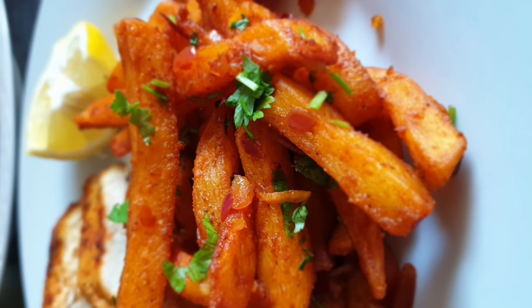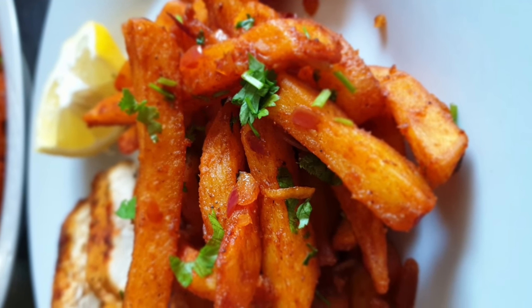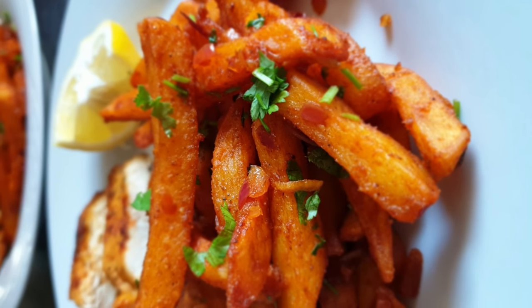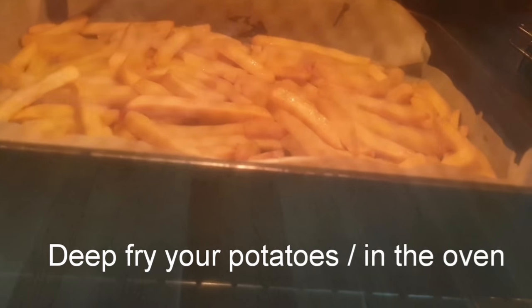Welcome to my channel! Today we'll be making chips masala and I'll be showing you exactly how I make mine. If you want to see how I got to this, then keep watching.